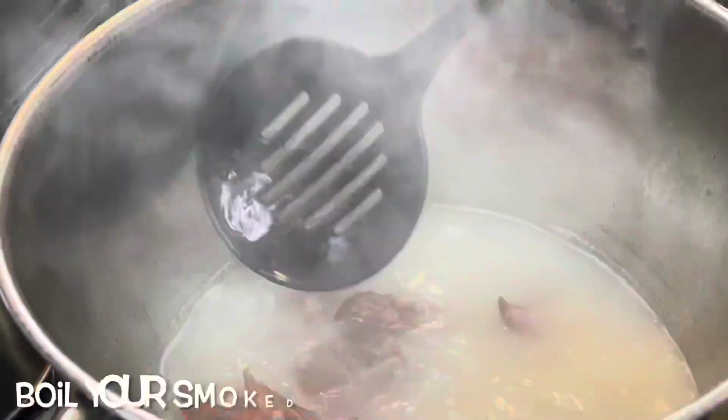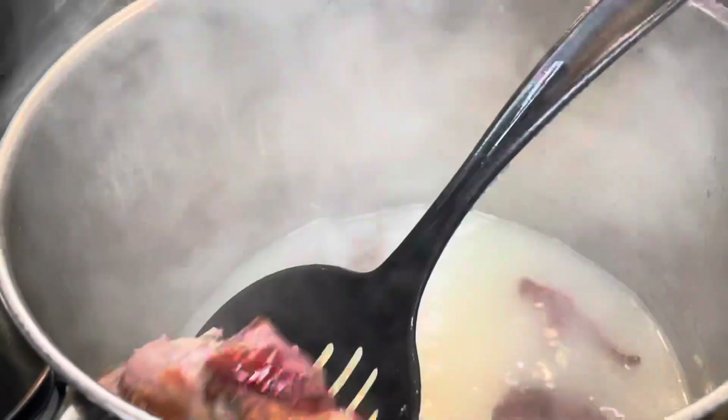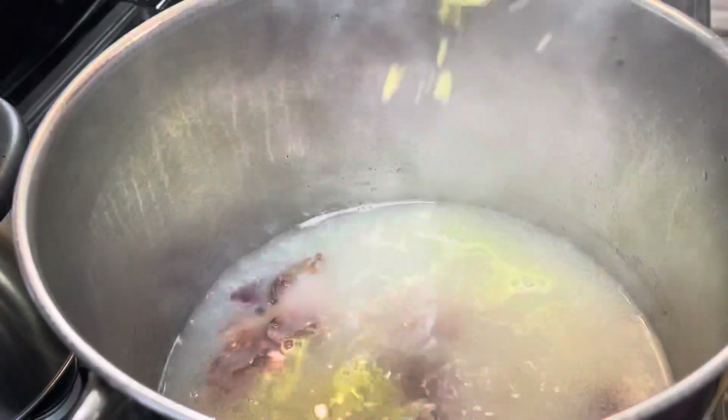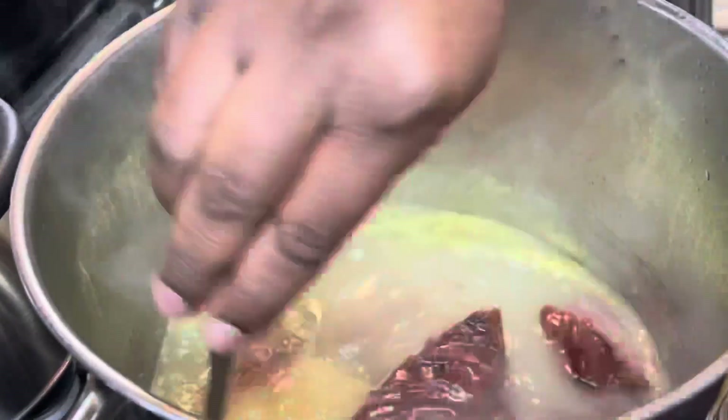I'm starting out by boiling some pork neck bones. I'm going to boil these for about an hour. Then I am adding in about three tablespoons of chicken bouillon. You don't have to add this, but it does add a nice flavor to your cabbage.